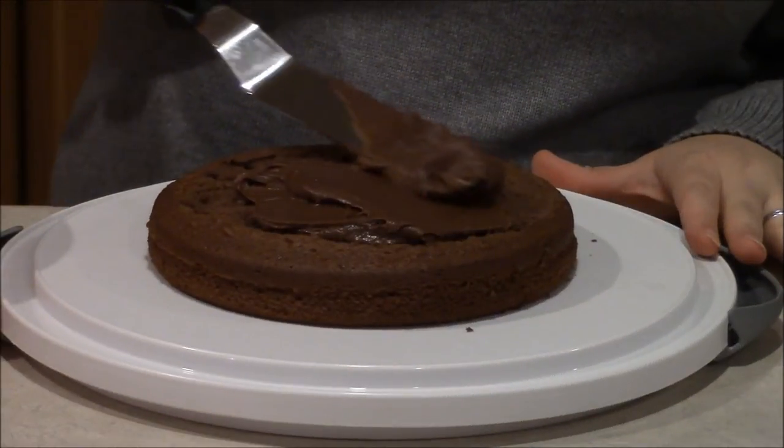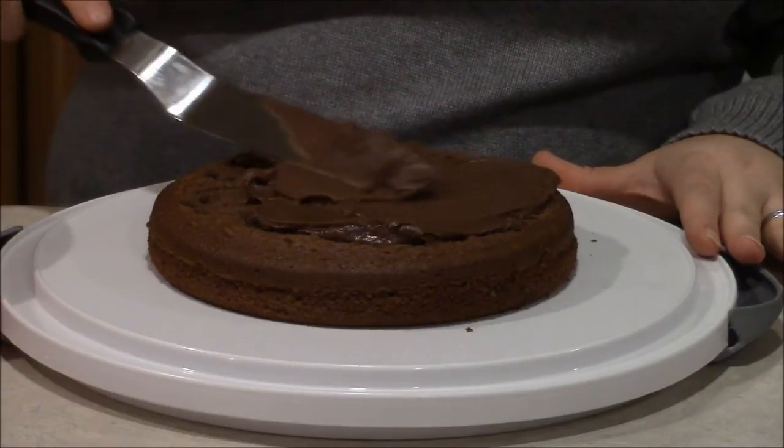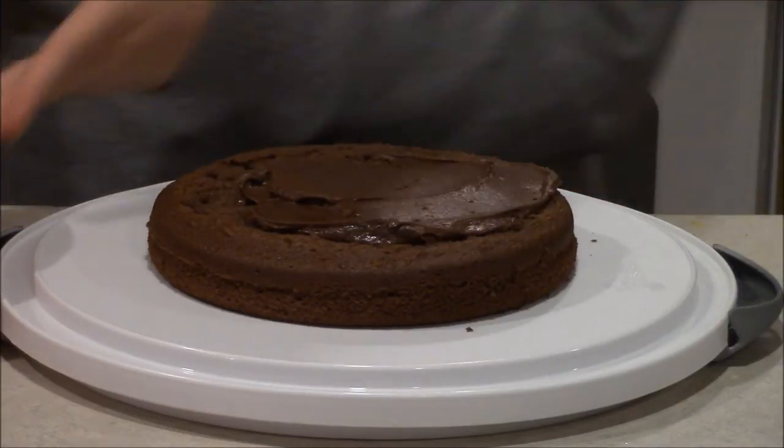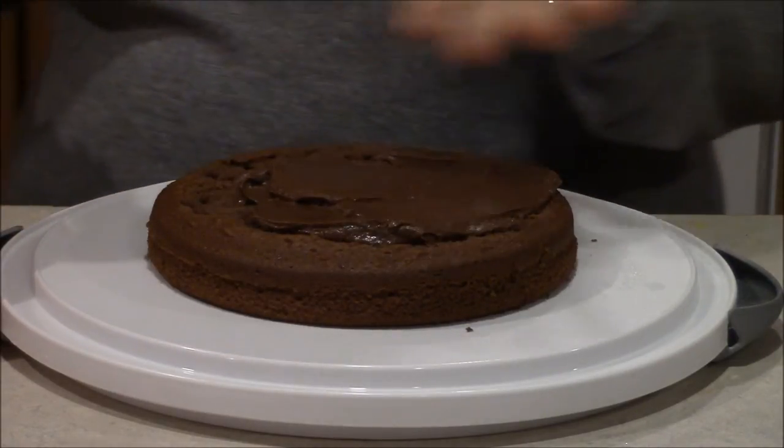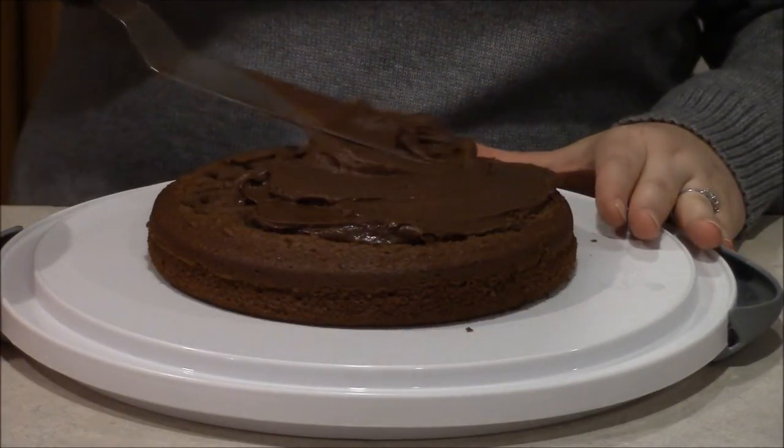First of all, let's start by frosting your eight-inch two-layer cake with the chocolate frosting. Go ahead and frost in between the layers and also a small coating at the top of the cake and then around the layers, and then we'll go on with the decorations.